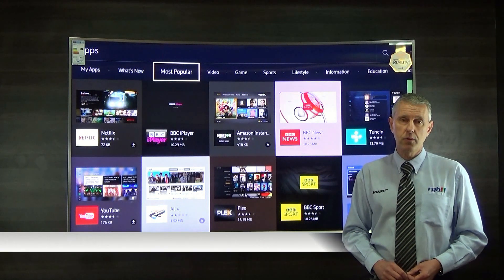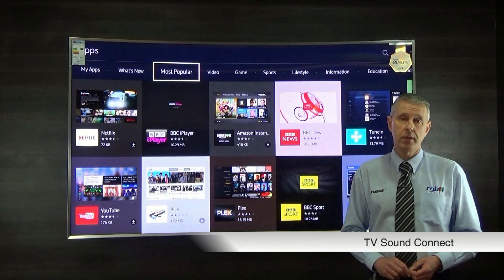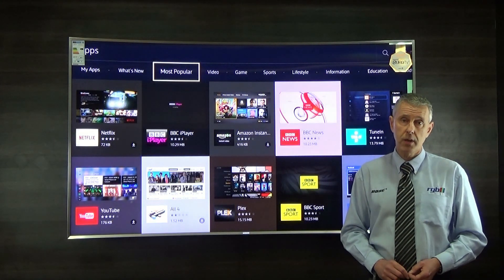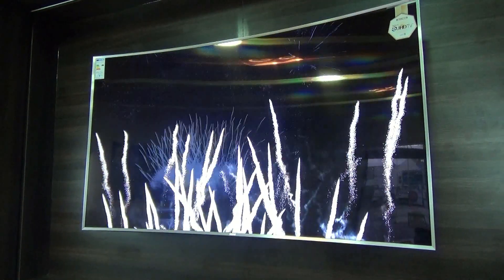It also has a feature called TV Sound Connect, and if you have any of the new Samsung soundbars that have this function, it means you can connect the television wirelessly to the soundbar.